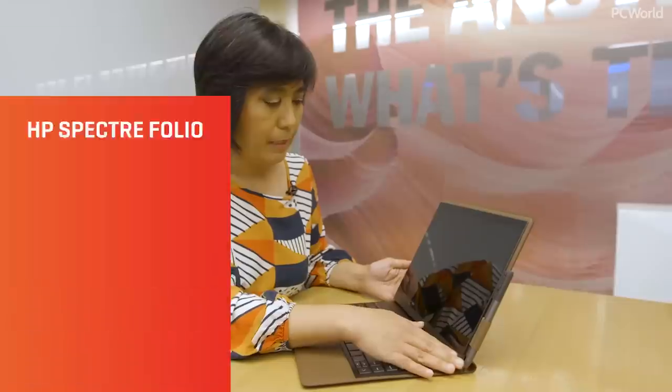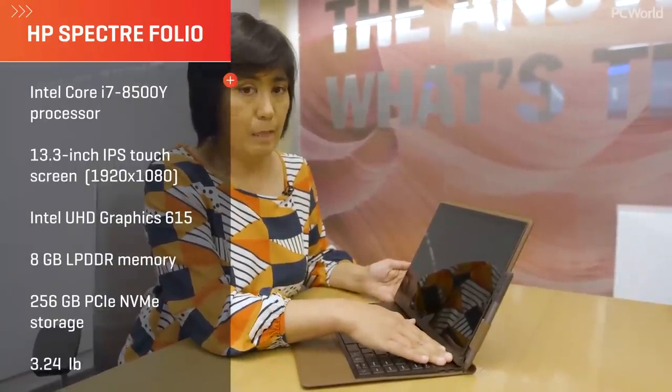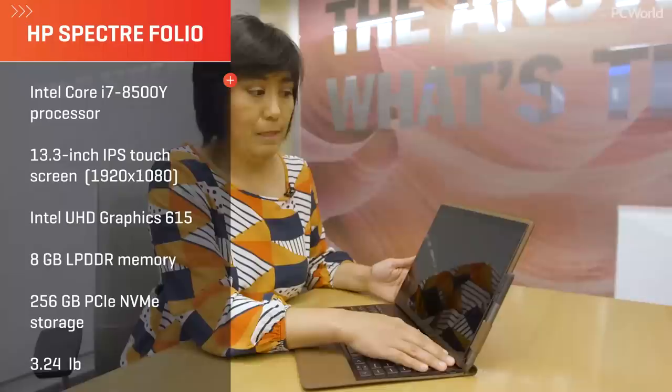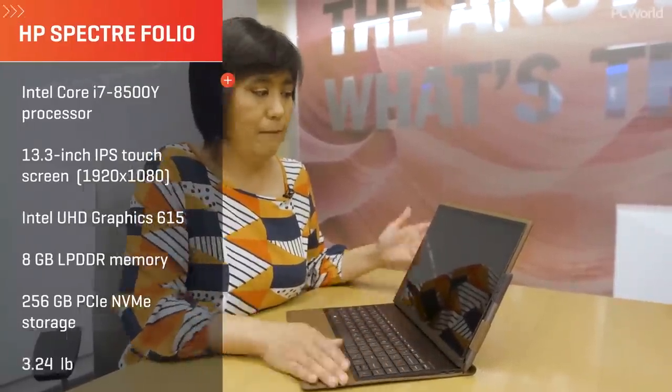Here you have the hinge on the side and you can see there's a little bit of space behind the hinge for airflow. The motherboard underneath is a fanless motherboard, so you're not going to get a lot of heat. This display is a full HD 1920 by 1080 display with a brightness of 400 nits, which is a really great brightness level for a laptop, and it's still a very low energy display so you won't lose a lot of battery life.